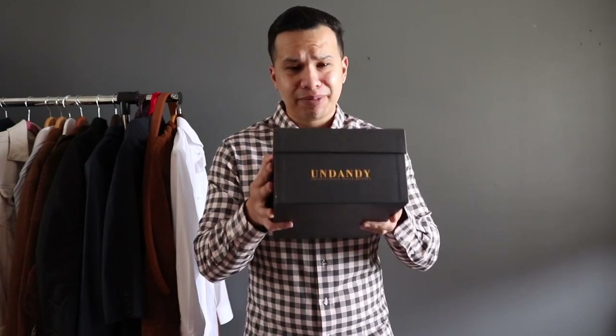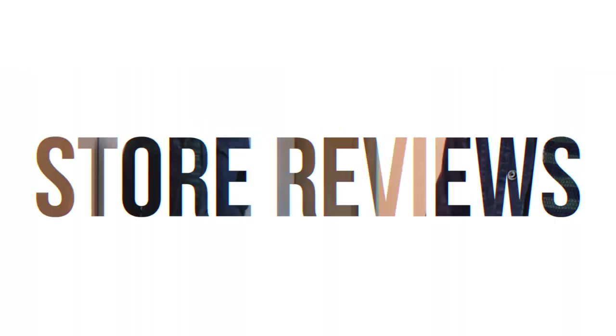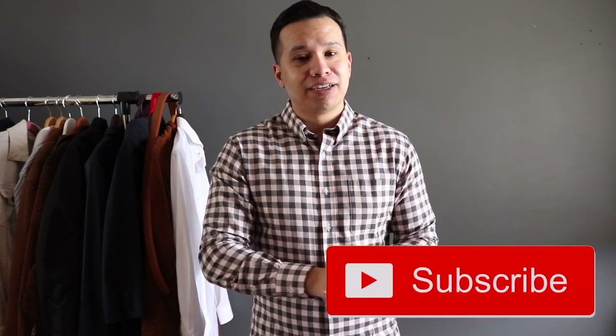The good people at Undandy contacted me to make an unboxing video and I'm excited to show you what I created. What is going on, my YouTube friends — welcome to today's video. My name is Richard from Assembling Style. If you're new here, welcome. On this channel we cover everything for men's fashion, lifestyle, and self-improvement overall, so if you're about that consider subscribing. For my returning subs, welcome back — please make sure to comment and like this video.